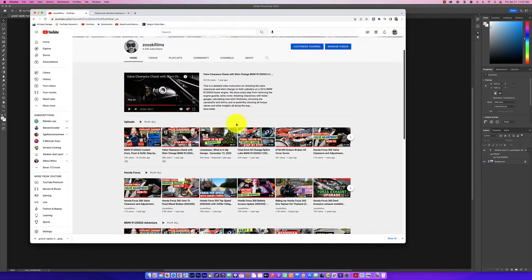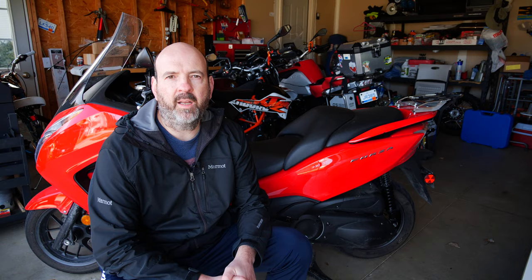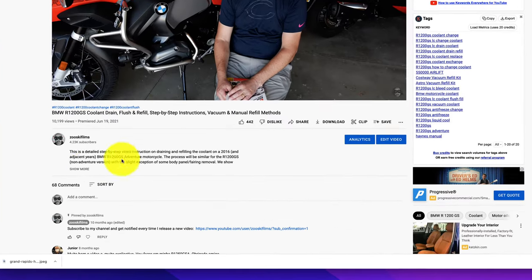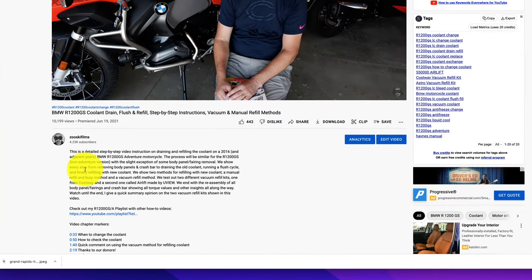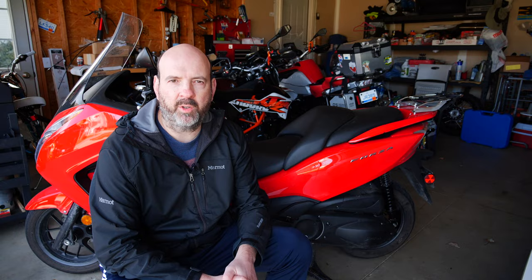Don't forget to check out my channel. I have a playlist dedicated to the Honda Forza which includes lots of other how-to videos. And don't forget to check out the description below — it includes details on all of the tools, parts, and part numbers used in this video, along with torque settings and chapter markings in case you want to jump to a specific section.